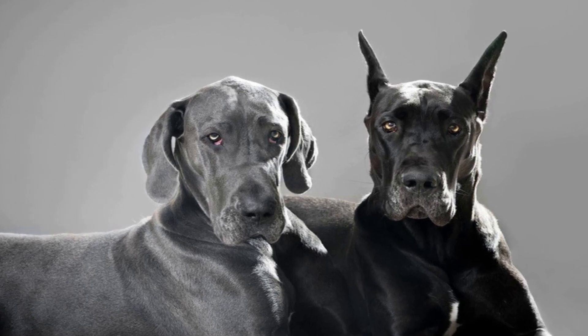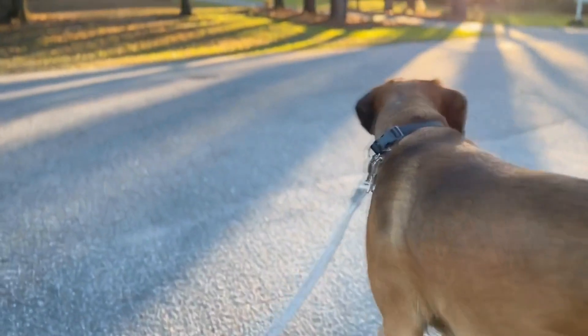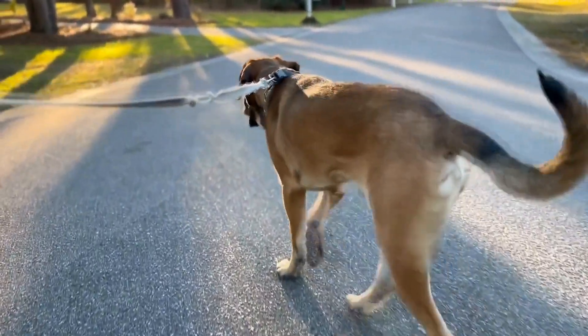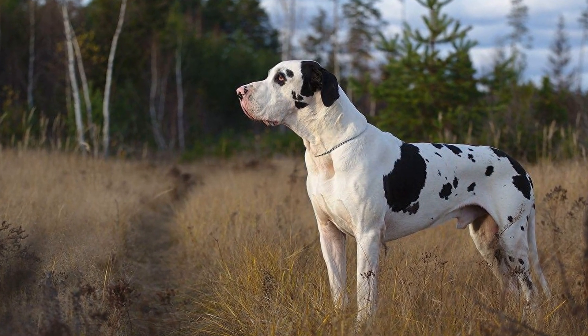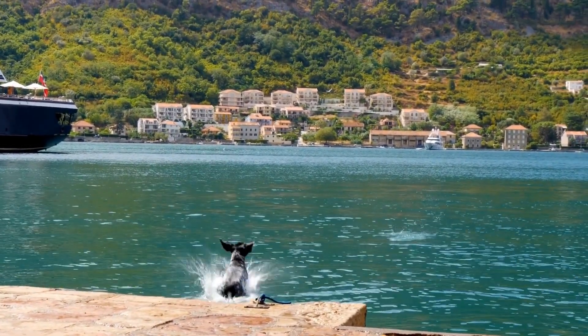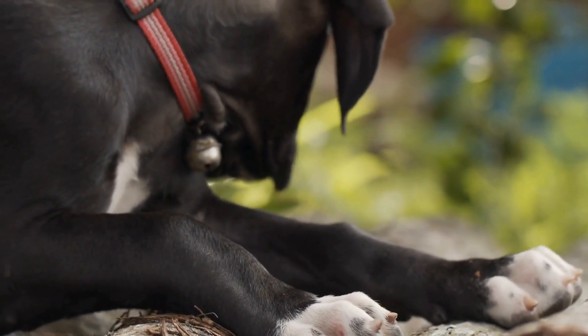Gradually add the whole wheat flour and mix well until the dough forms. Roll out the dough on a floured surface and use cookie cutters to create your desired shapes. Place the biscuits on a baking sheet lined with parchment paper. Bake for about 15 to 20 minutes or until golden brown. Let the biscuits cool completely before offering them to your Great Dane.